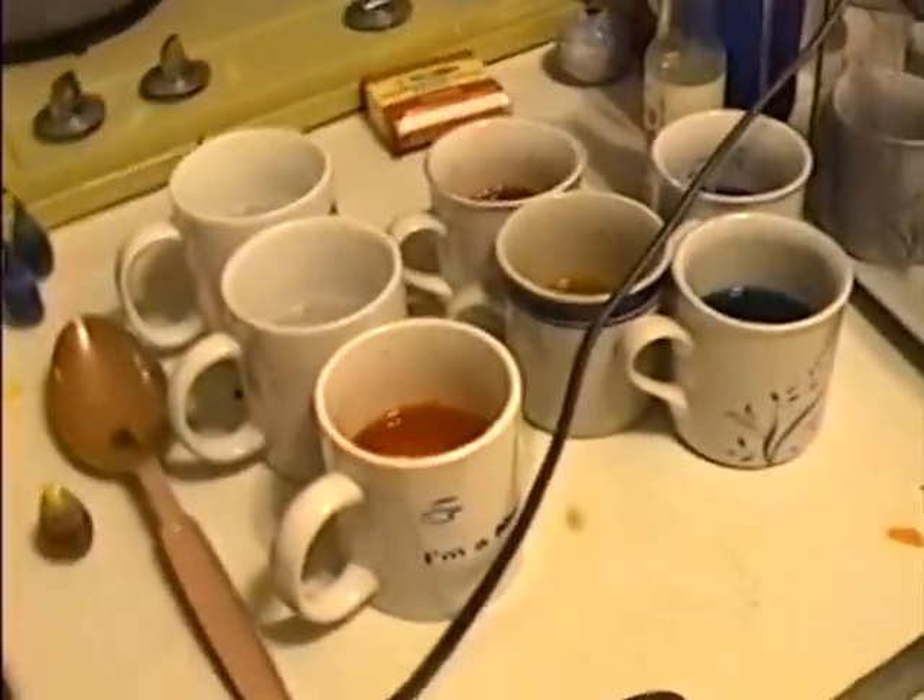Watch out, Doris. Let's spray some more on you. Alright. This looks pretty good.